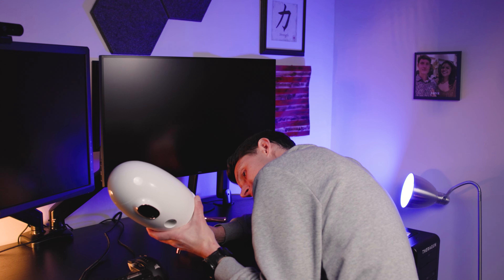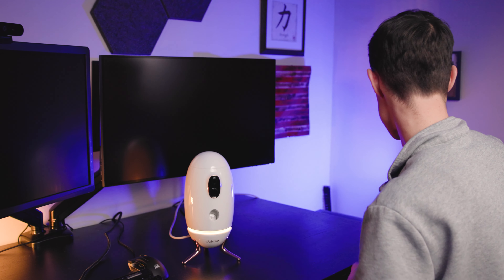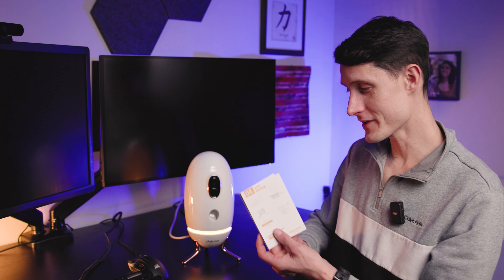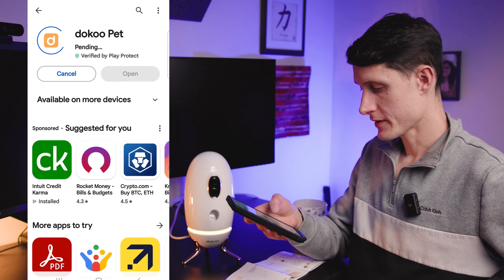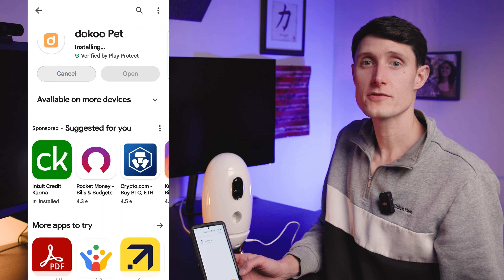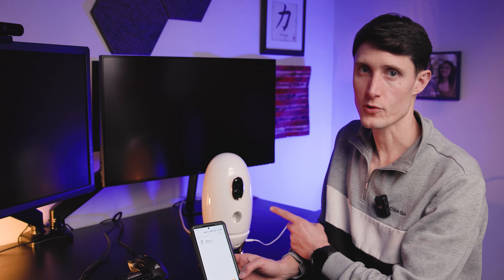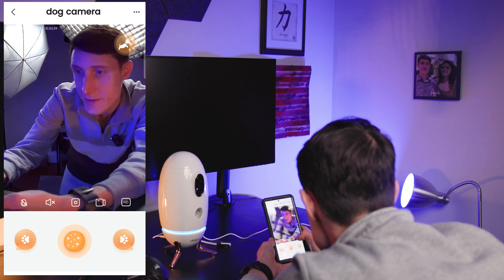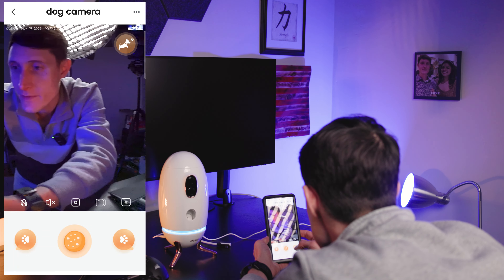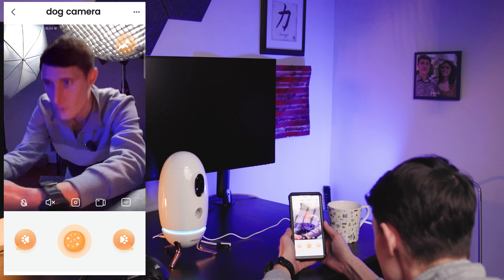Oh, I didn't even see that — it has an SD card slot. Right away you're greeted with a little accent light, and I really like that. So what we're going to do to set this up is scan the QR code to configure the Wi-Fi network. There is a Doku Pet app right there. Little tip for you guys: if you want to set this up quickly, make sure your phone is on the same Wi-Fi network that you're going to use, and you do have to use 2.4 GHz. This is going to be HD, that is to take a picture, that is for sound, and that is going to turn it.